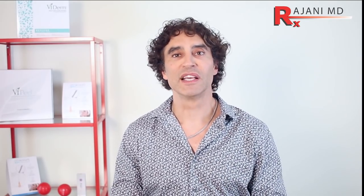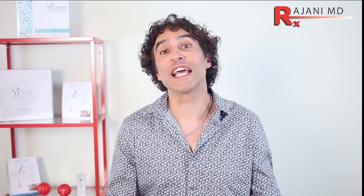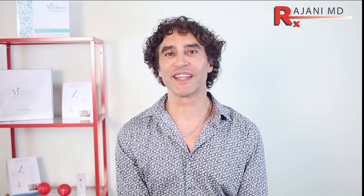Thanks for joining me in this video of Radiesse along the jawline. The jawline is very important to address. Let us know what you thought in the comments below, and let us know the techniques and products you use to create a beautiful jawline. Subscribe to this YouTube channel to keep your skin and body beautiful, healthy, and vibrant.